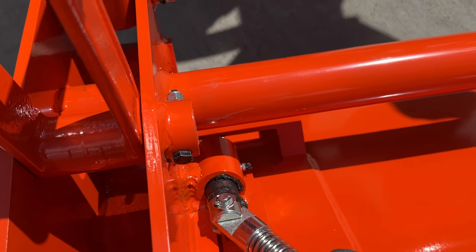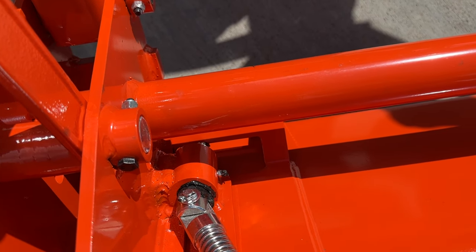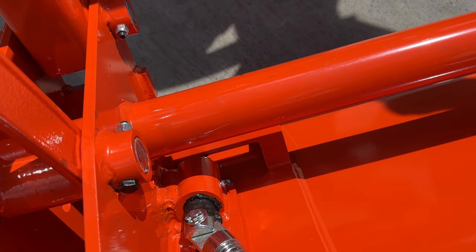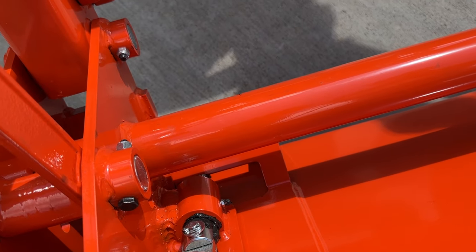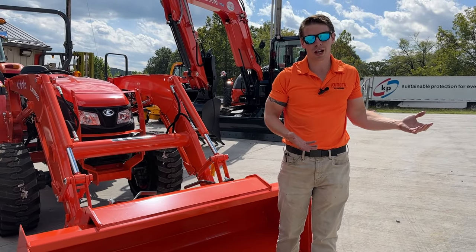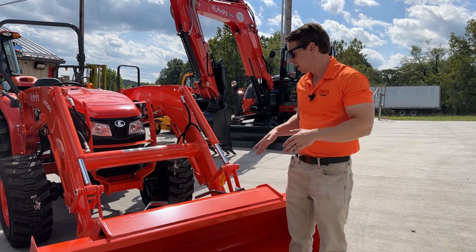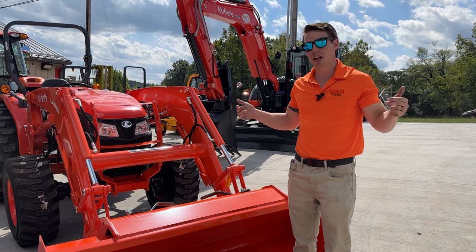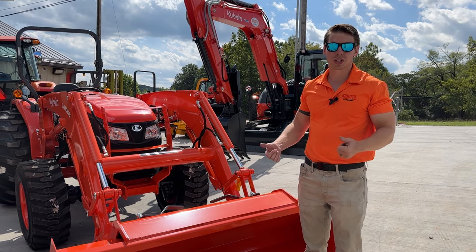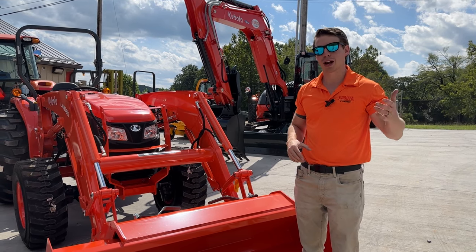The important thing when attaching and detaching implements on the front is to make sure that this angled pin locks into that rectangular cutout on whatever implement — whether it's the bucket, the bail spear, or the grapple — that it locks in properly every single time. The amount of times we see bent and twisted quick attach frames is staggering. People say their cylinder is out of adjustment, but it's actually because they've bent that quick attach frame, and it's not a cheap fix. Make sure those pins go into the rectangular cutouts and are locked in securely.